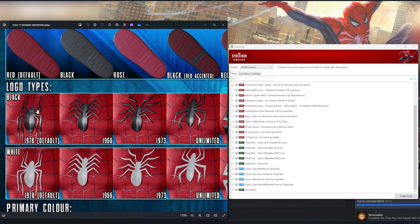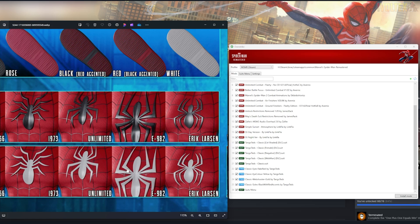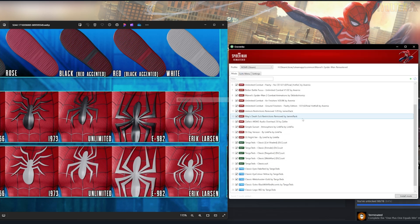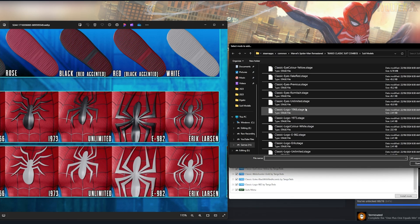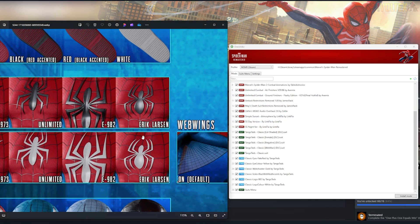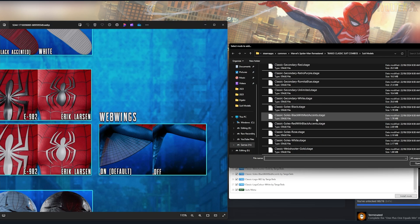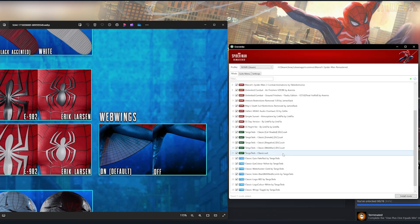Next are the logos. The default stays as-is if you don't touch anything, but you can make it white by adding a stage file, or change it to any of the available emblems. I'm going for the Earth-982 logo — I enjoy the bigger logos on suits. I'm also going to add the white color to change what it looks like in game. You can also toggle web wings on or off. If you want the web wings removed, install the web wings toggle stage file. So now we won't have web wings.